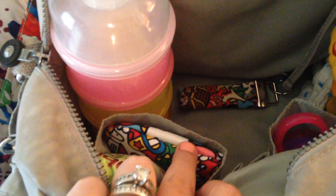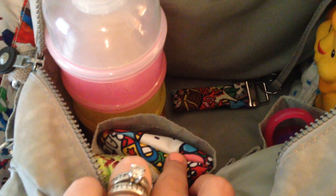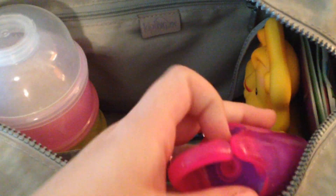In these front pockets I just have some baby mum-mums. I have a Hello Kitty coin purse with Dum Dum lollipops in it, and then some more baggies in this little section up front. Off to the side I just have a couple toys tucked away, a little book for my son, and a little teether. I have an Aden and Anais blanket down at the bottom for nursing.